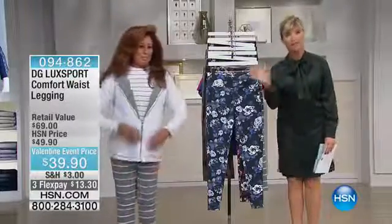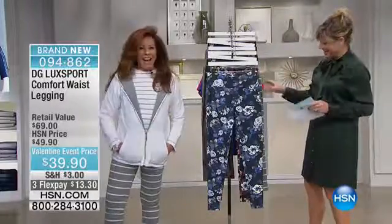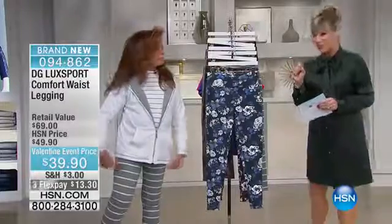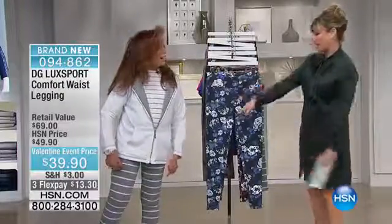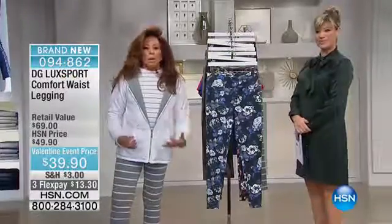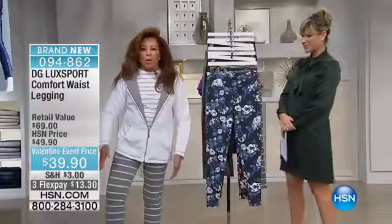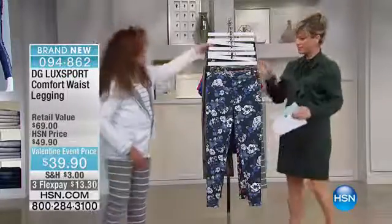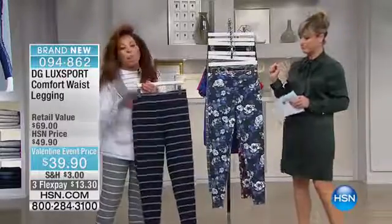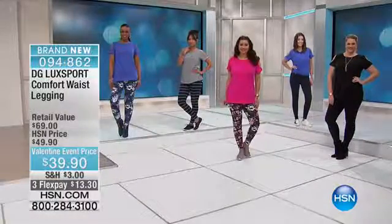Let me go through the colors real quick. You can see Diane Gilman all weekend long, starting at 8 a.m. tomorrow morning. We've got a heather and gray — this is so urban, so dressed-up casual. And then you also have it in navy with heather gray stripes. All of it yarn-dyed. And then the two florals.